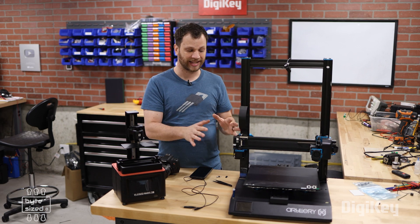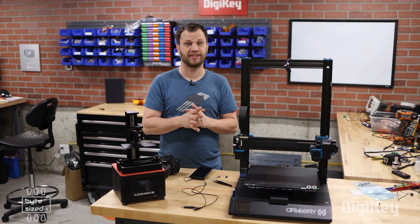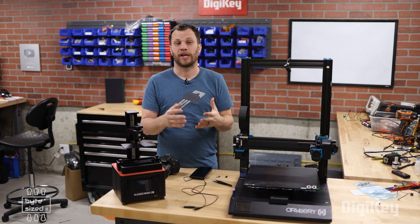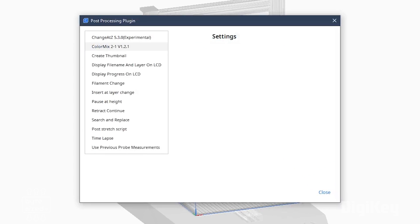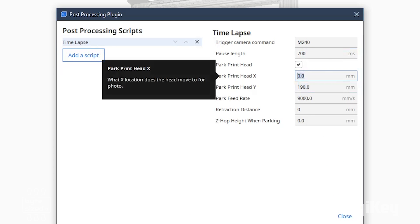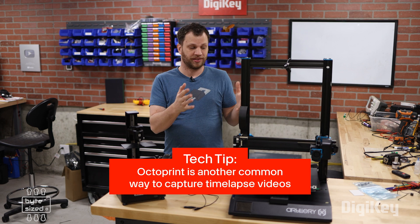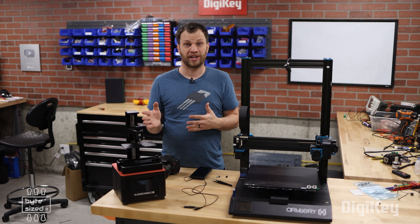So as long as we could figure out how to get the print bed and the extruder to hold still while the photo is being taken, the problem would be solved. Fortunately, this is easier than it sounds. In most slicer software settings, you can insert some G-code that will execute at every layer. All we need to do is tell the printer to go to a specific spot after each layer, pause for a certain amount of time, and then resume. This custom G-code is like telling your printer to stop and pose for a picture at each layer.